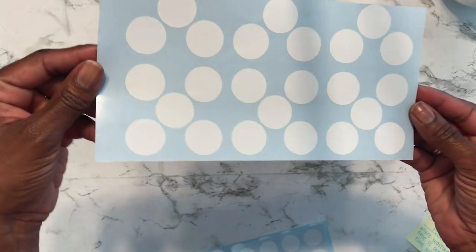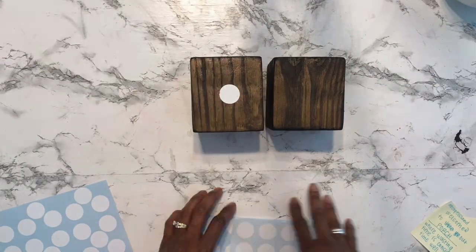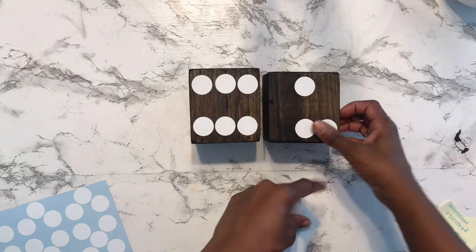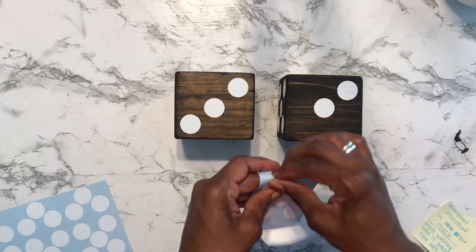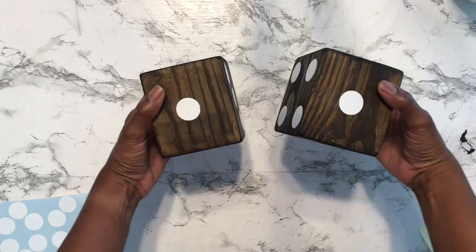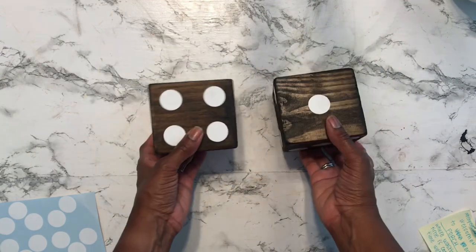I just cut a bunch on the sheet and pulled them off. I eyeballed them — I did not use a ruler — and I feel like they did really well. If you don't want to eyeball it, I would definitely suggest using a ruler. I also forgot to mention that I got a die from one of our board games and used that as my guide to know where to place the stickers.